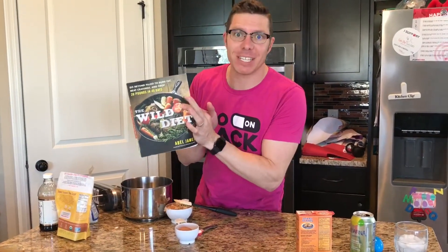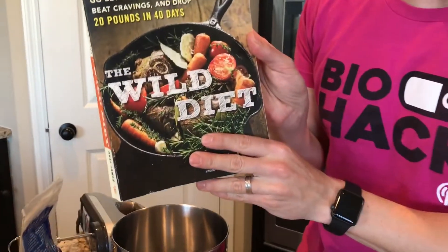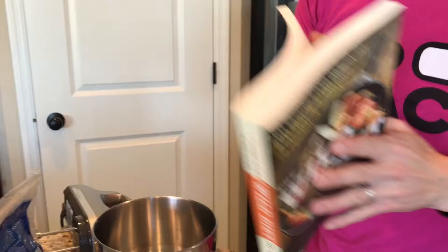I have this cookbook called the Wild Diet Cookbook, one of my favorites. If you don't have it, definitely get it. It's not necessarily a high-fat, low-carb book — it's more of a real food cookbook. It's fantastic, I really enjoy it.